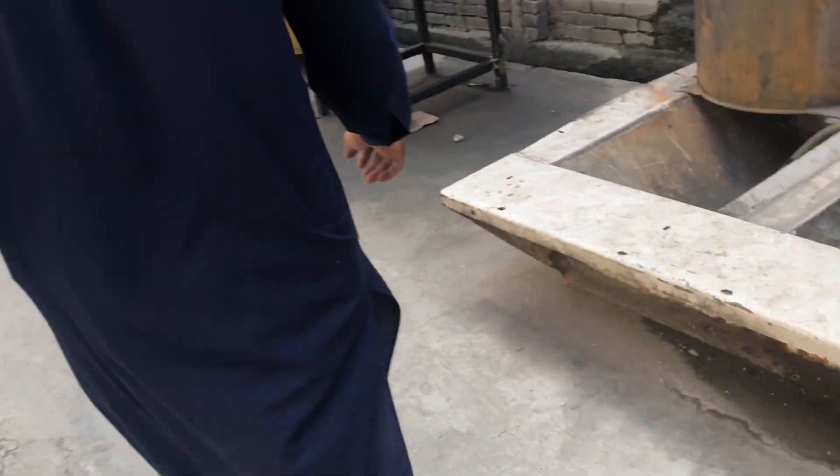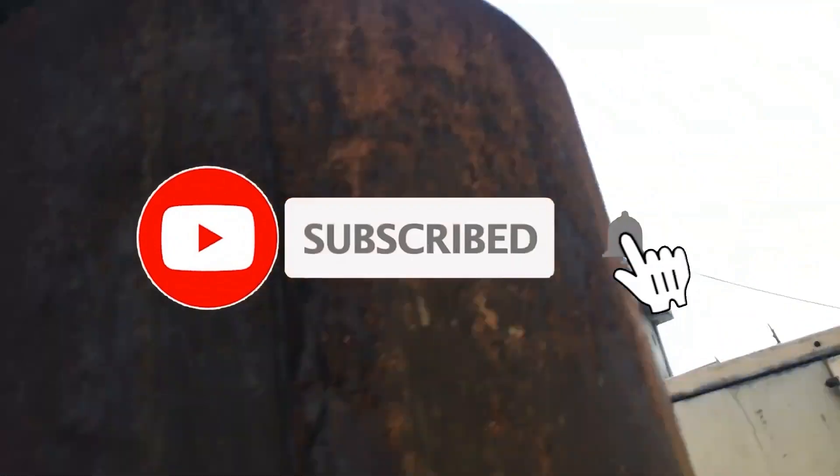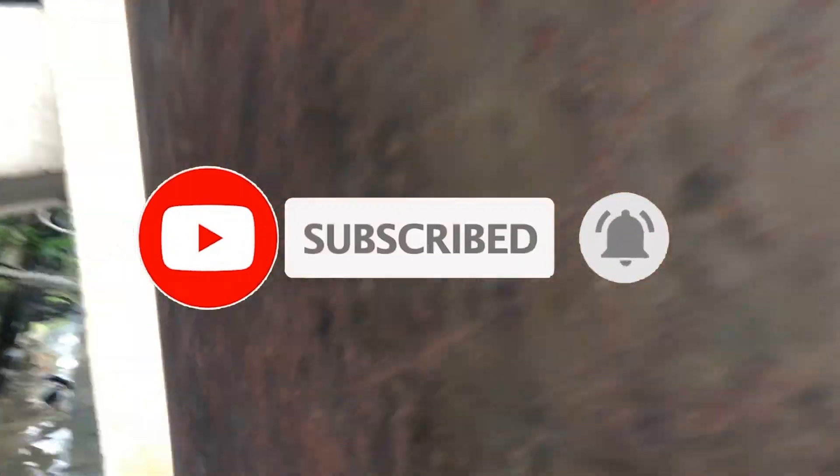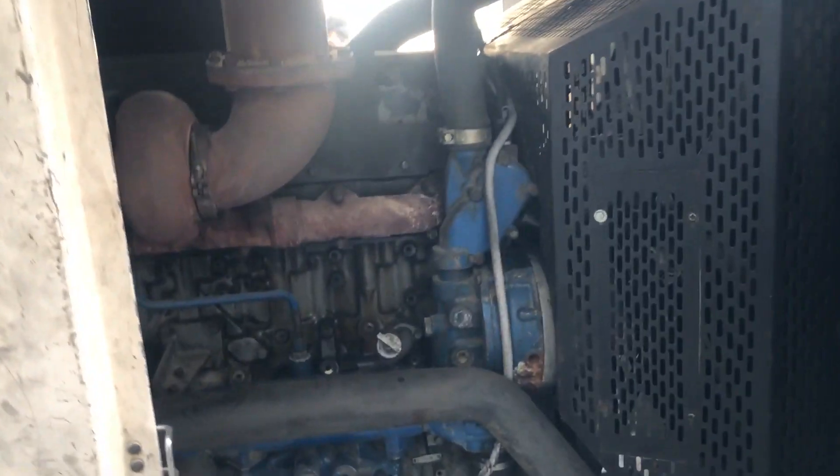Hello friends and welcome to my channel Technical Education to solve technical problems. This is an FG Wilson 550 kVA generator with a Perkins 2506 engine, and we are facing a problem of water pump leakage from the weep hole.